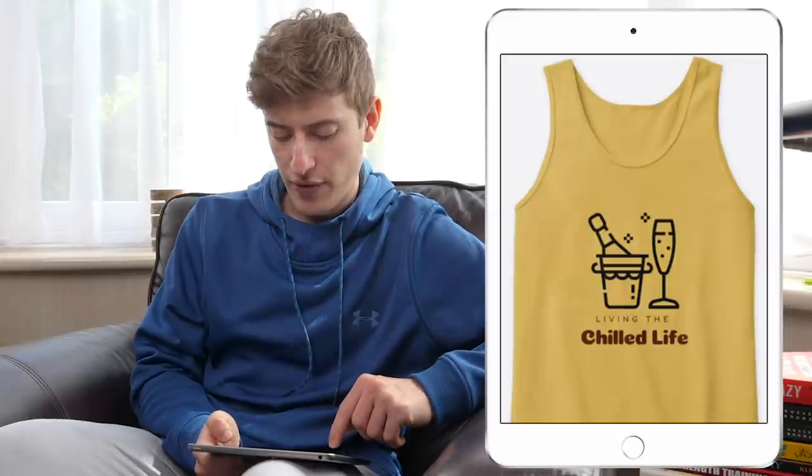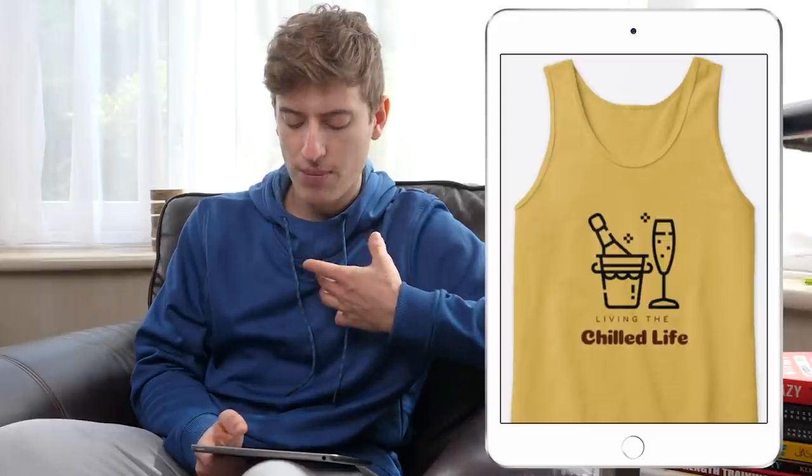Living the Chilled Life. What do I like? I like the font on 'chilled life.' That's about it.